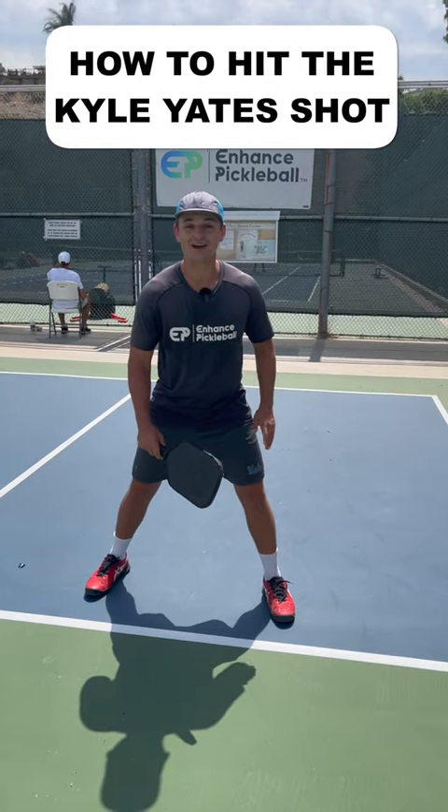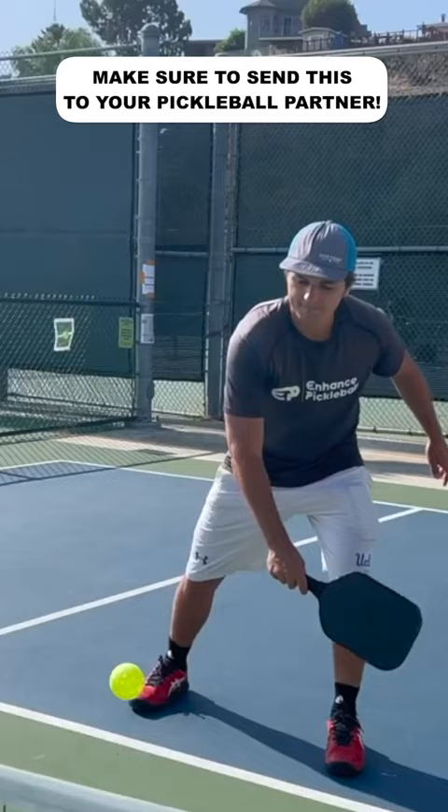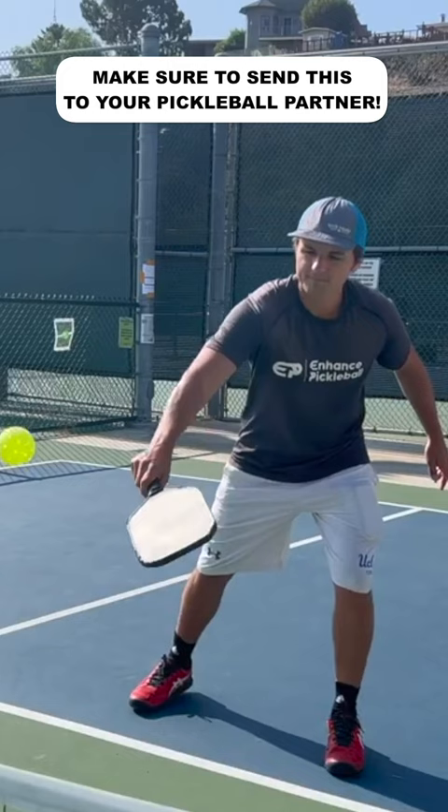How to hit the Kyle Yates shot. I like this shot because while it's a trick shot, it's not that hard to use and it's actually pretty effective. The main way people use this is they pretend to be setting up for a backhand dink and then at the last second they flip their paddle and do a forehand speed up.